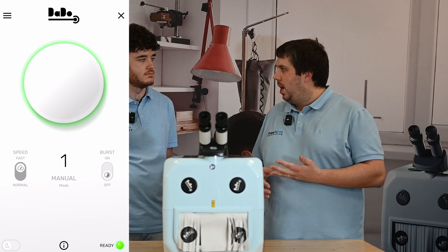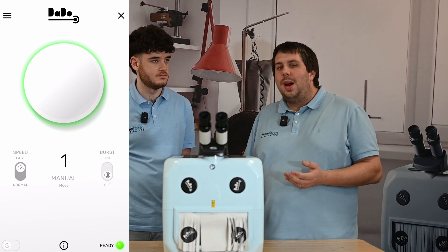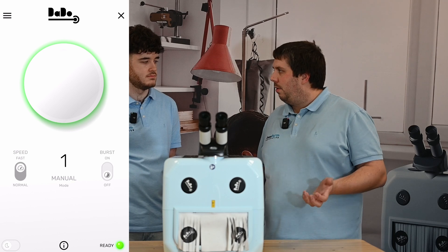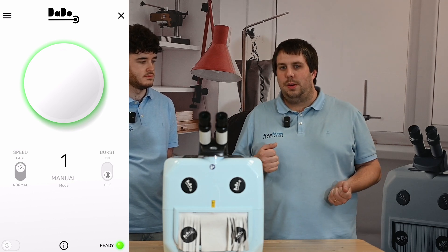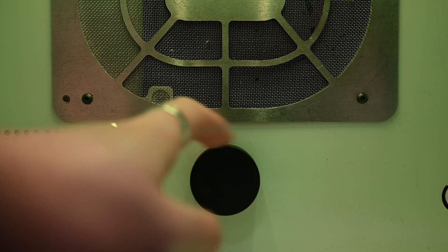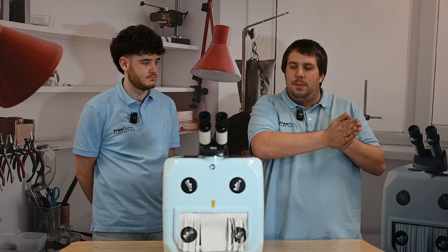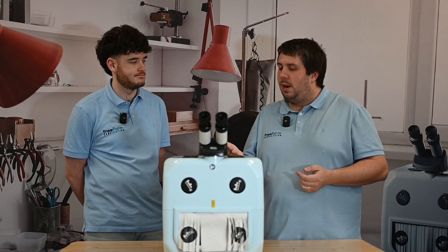The phone app is easily downloadable on Android and Apple, and that is your display of power. But if you don't want to have a phone on all the time, you don't need to — that's the great thing about the Dado 2. You can use the color change inside the chamber. The machine will always turn on at power one, which will be like a lime green color, and then as you go through it will go to a duller green, then yellow and orange, then red. So lime green is low power and red is high power.